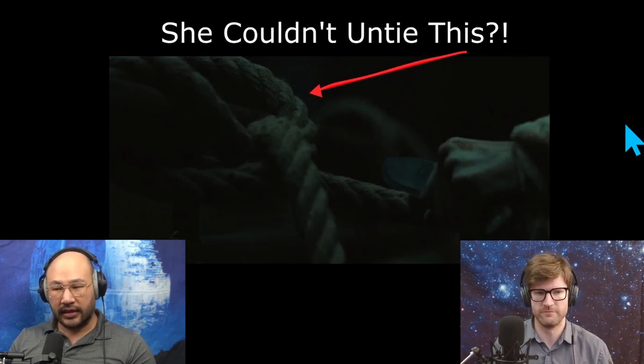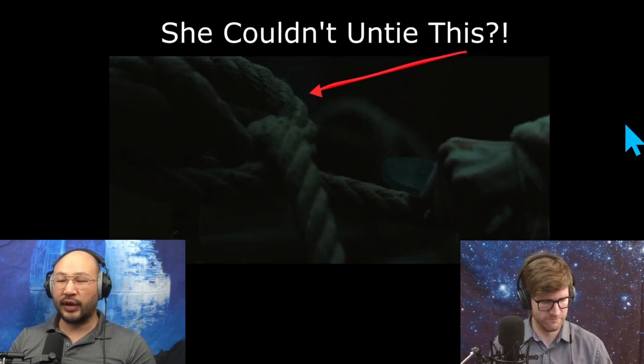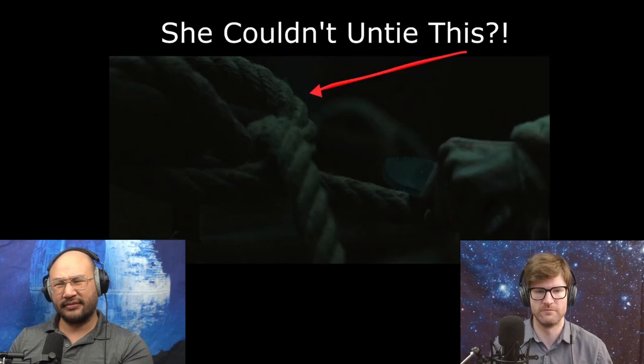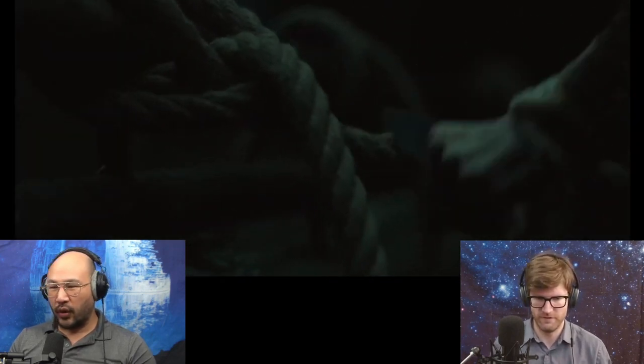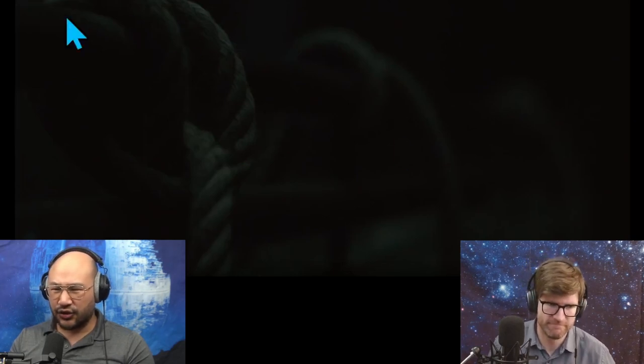Juliet goes adventuring down into the silo and she encounters this rope. Rope is super precious and she couldn't untie this knot? So rope is super precious because how are you going to manufacture more rope? Even if in a modern silo they could manufacture rope, she's not there with them. This is her rope. She needs to be very careful with that precious resource. So she needs to just untie the rope. And look how loose this knot is — this is not a struggle to untie.